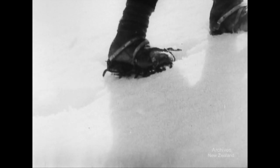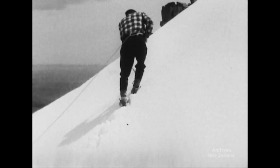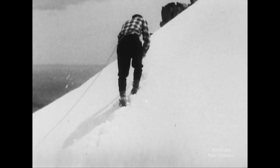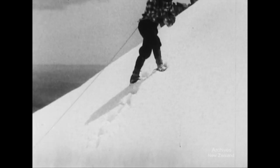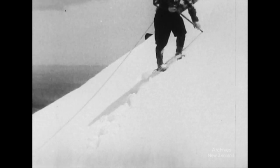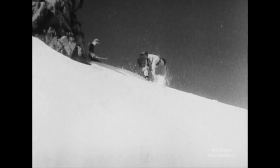Descending even steeper slopes means using the axe for a shaft belay. Harder snow means step cutting. The leader cuts them evenly and horizontal in easy traverse. Cut them closer than needed for climbing so they're not too far apart for the tired descent at the end of the day. At the end of a traverse, when changing direction, cut a big step for both feet. When cutting for the ascent, the outside hand should be lowest on the shaft. Change hands to bring the axe between body and slope again. Learn to cut steps with right or left hand. Balance and rhythm are the twin essentials of step cutting.